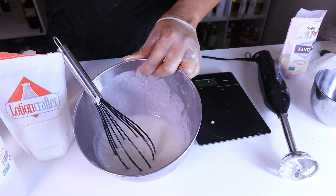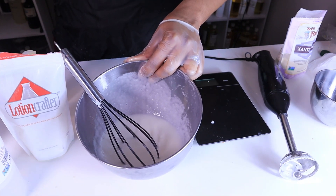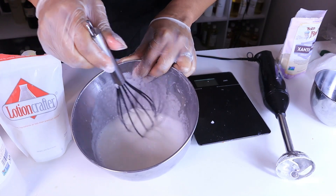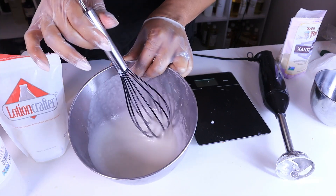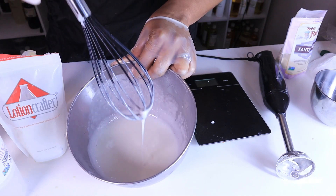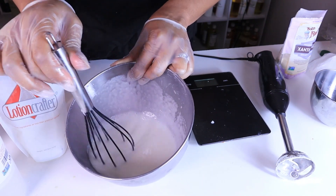I let my ingredients sit on the double boiler for about five minutes, and while it was sitting I was just whisking and getting all the ingredients off the bottom to make sure everything fully combined. As you can see, a lot of those bubbles just disappear during that process, and you can see it's a nice creamy result.